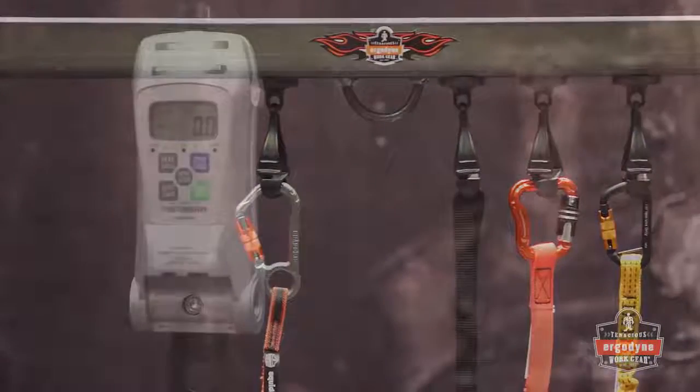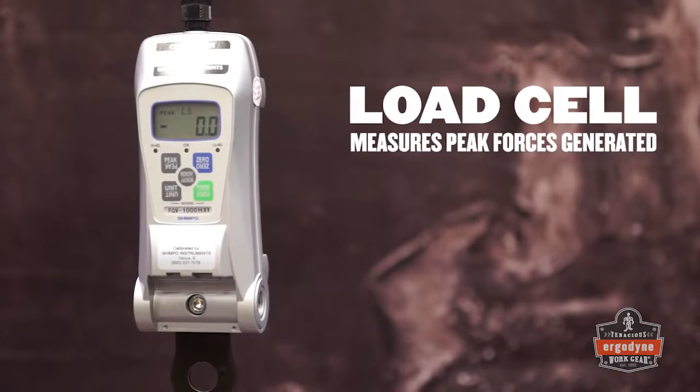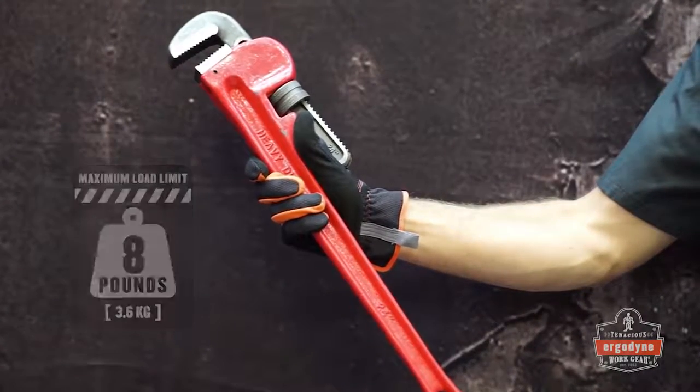To measure the drop forces, we'll use a load cell, which calculates the peak forces generated when a drop occurs. We'll drop the same 8-pound pipe wrench approximately 3 feet.